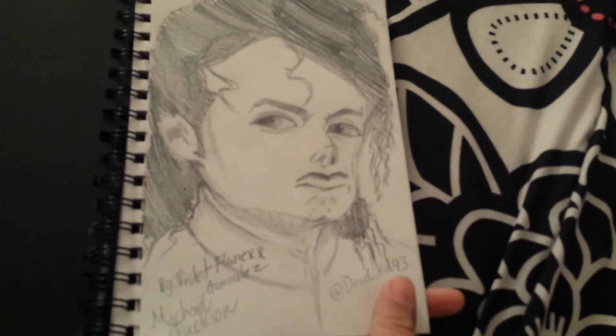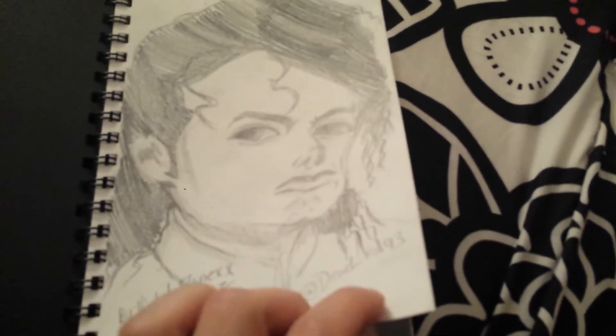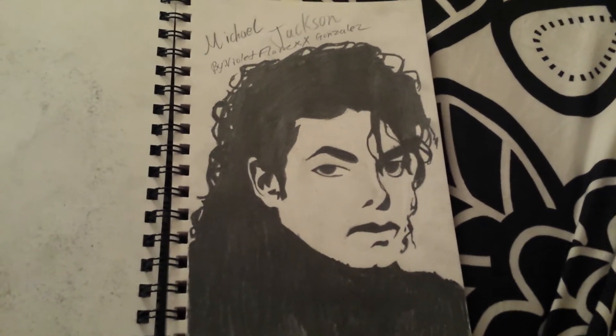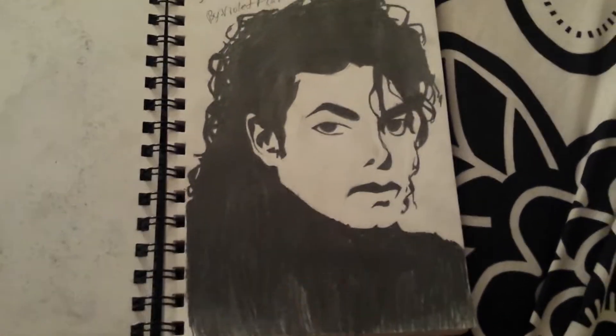Most of these drawings I did I saw online, so I just drew them on the paper because I wanted to try it out. This one came out really good because it's more cartoony, not super realistic like I tried on the first one.